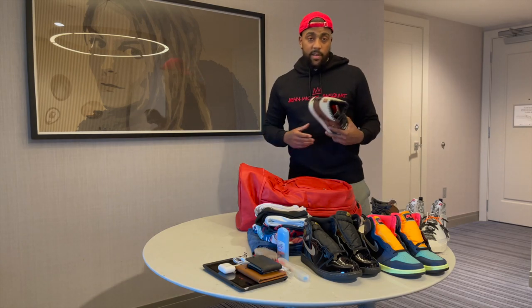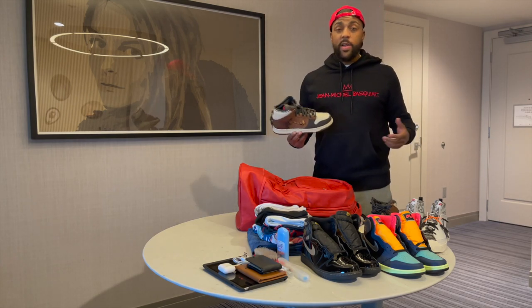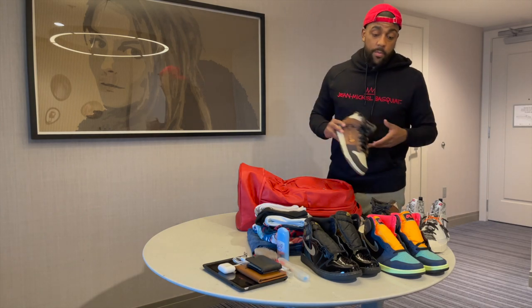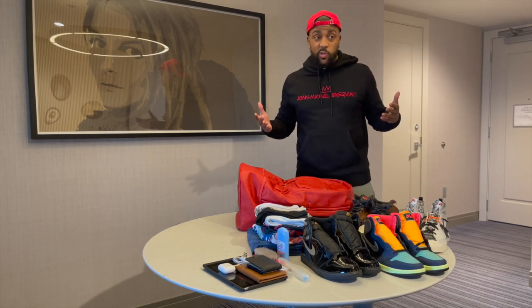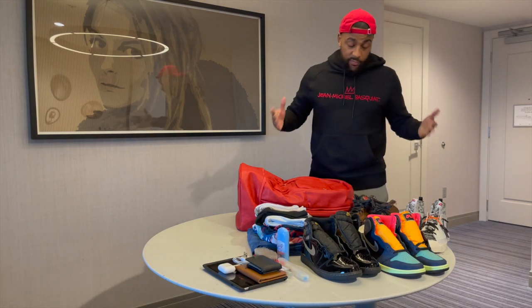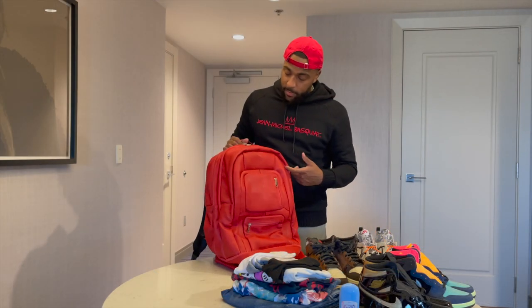I'm a sneaker lover. I've been collecting and customizing sneakers for a little over 15 years now. So it's very important that I take care of my sneakers — whether I'm storing them, wearing them, or traveling. When I'm traveling, I get nervous. I don't want to bring certain shoes because I don't want them to get creased, crushed, or scuffed. My girlfriend knows that, and that's why she bought me this bag.